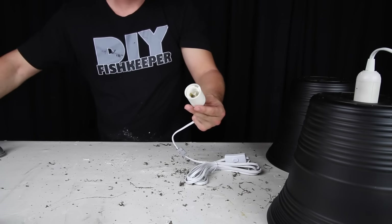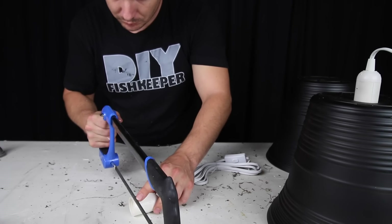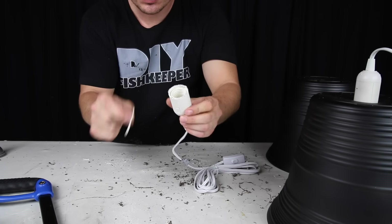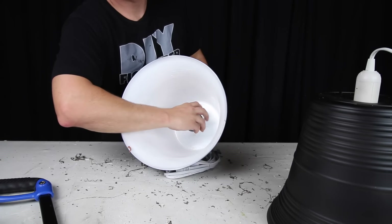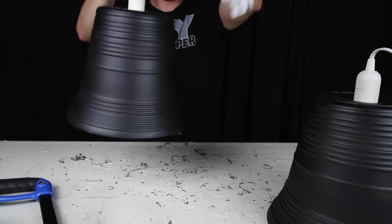Put the bulb in through the bottom and the socket on the outside. Depending on the thickness of the planter, you may need to trim the socket down a bit. Luckily these are generally plastic and easy to trim with either a saw or some simple sandpaper. Just make sure you don't trim off too much or the connection will not be tight — you want the bulb to not only screw tightly into the socket, but also grip the planter firmly so that nothing is moving.